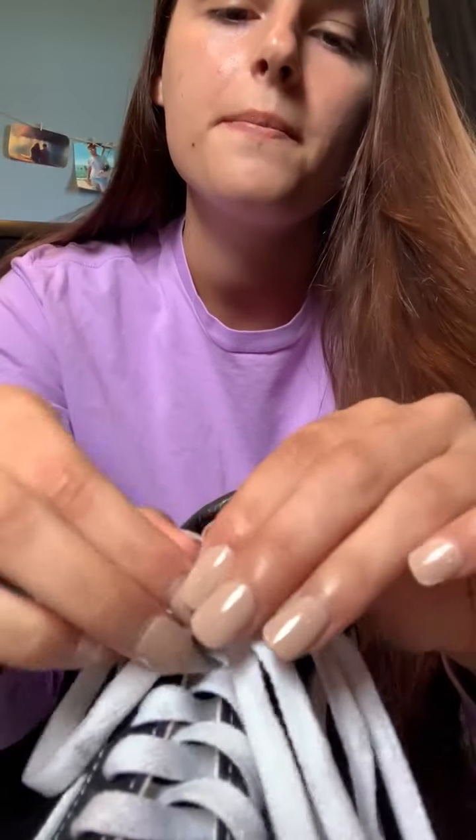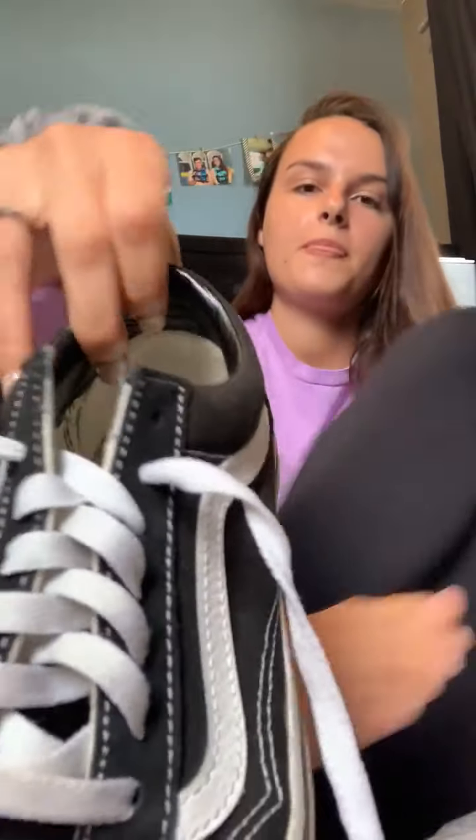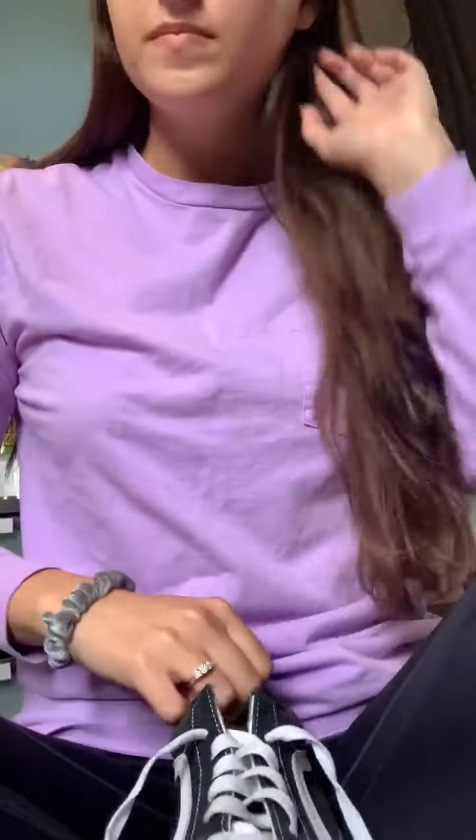I did it nice and slow — I kind of went too fast. Keep practicing. Pulling two laces can be tricky. Let's do it one more time. Here's a simple method to try: practice makes perfect, and then just follow our instructions, and you'll soon be able to tie.